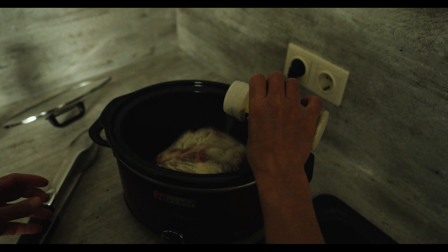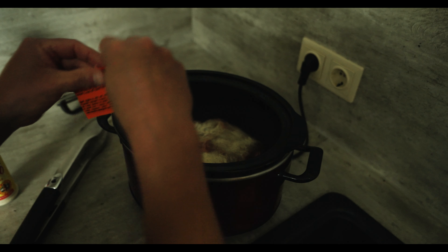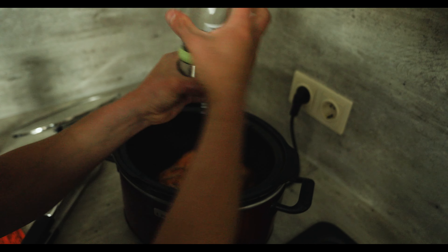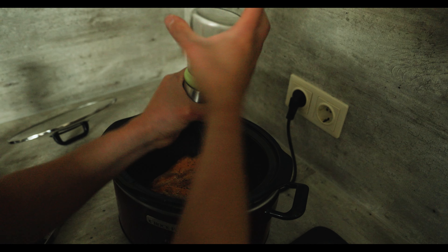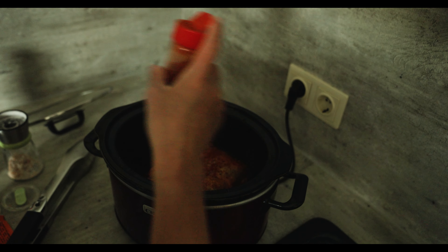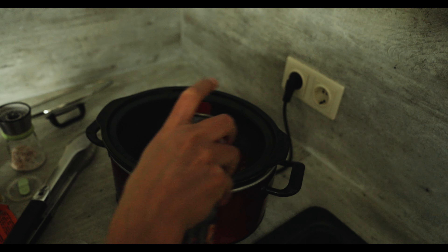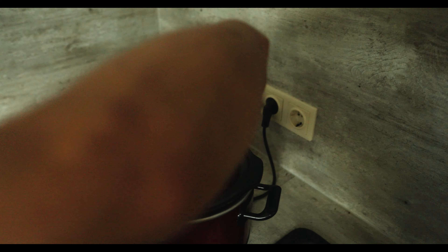Next up we're going to use the all-purpose seasoning, the Goya Adobo. There's no secret math behind how much you should put — just as much as you usually season your meat with. Then the magic in a bag, Sazon Goya. I'm going to use black pepper, a bit of salt, and some paprika.